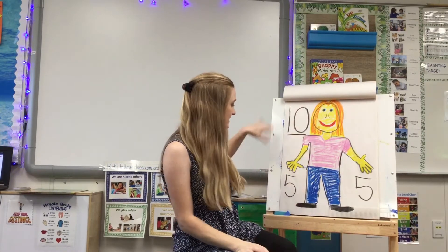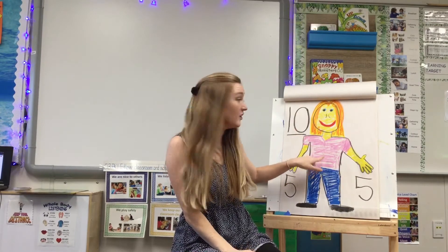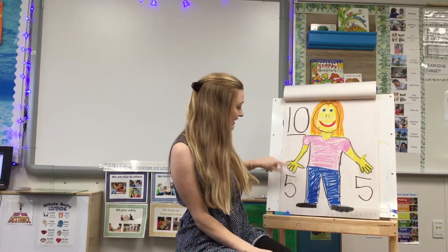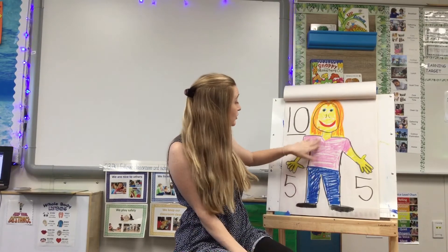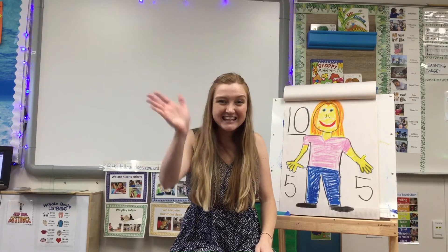I'm so excited to see your body that has lots of detail. You can add colors, you can add hands, add feet, add clothes to your person. I can't wait to see it. Thank you. Goodbye!